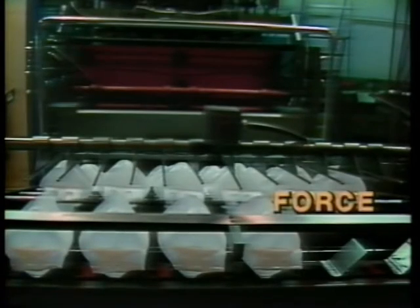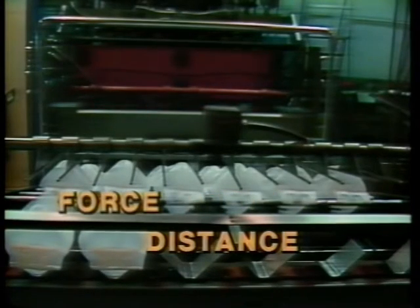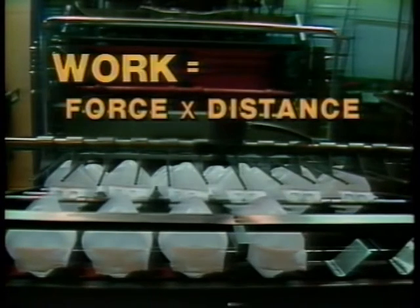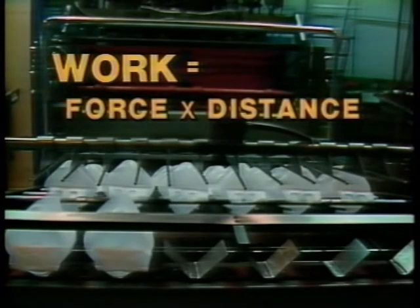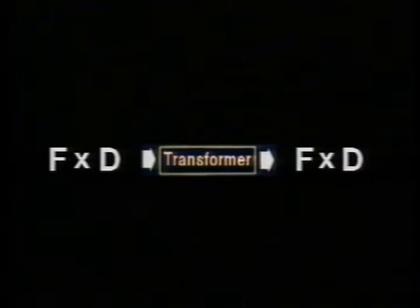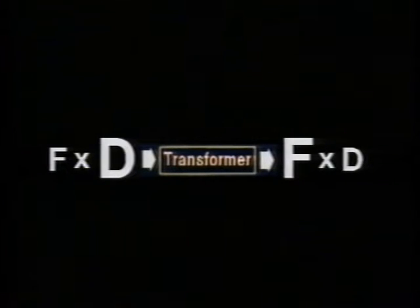We have seen that in a mechanical system, work is done when force moves an object through a distance. A force transformer changes work into a more useful form by changing the amount of force and the distance. But the one thing the transformer cannot do is increase the amount of work — that would be getting something for nothing. So although the force might be increased, it's at the expense of the distance.